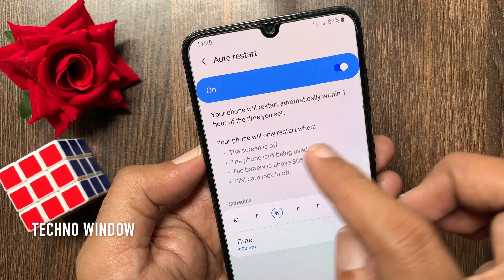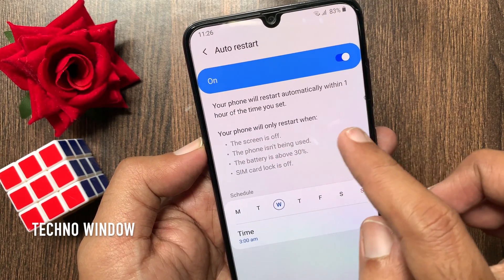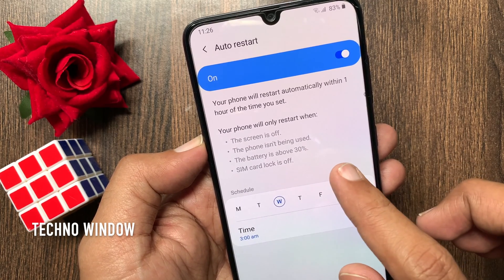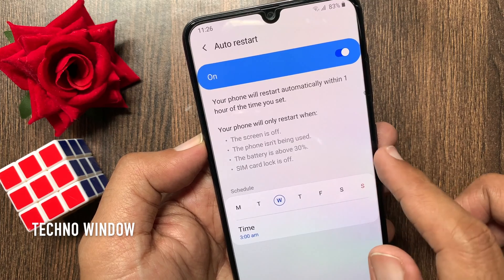Your phone will only restart when the screen is off, the phone is not being used, the battery is above 30%, and SIM card lock is off.